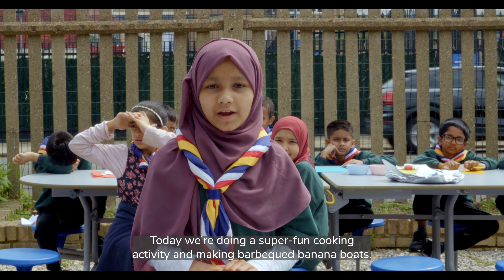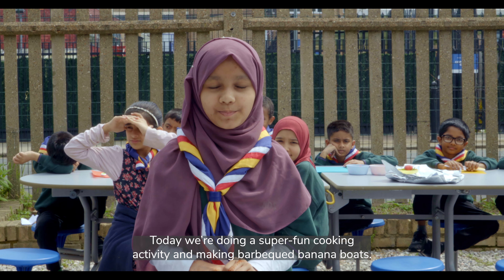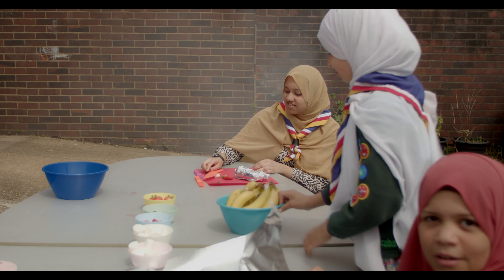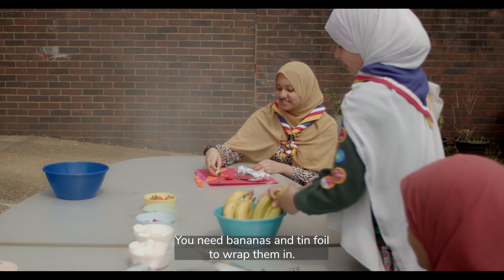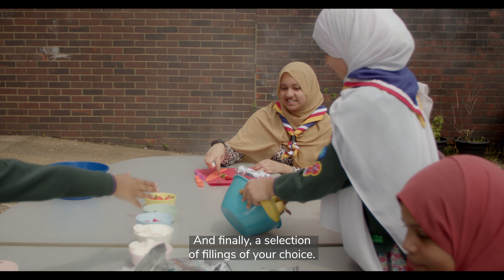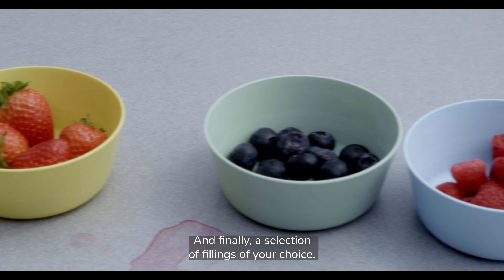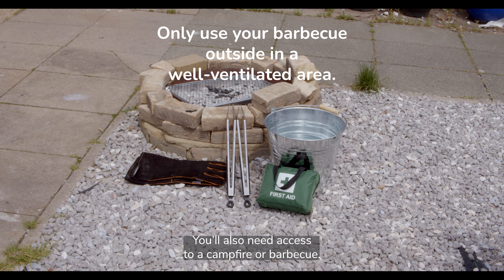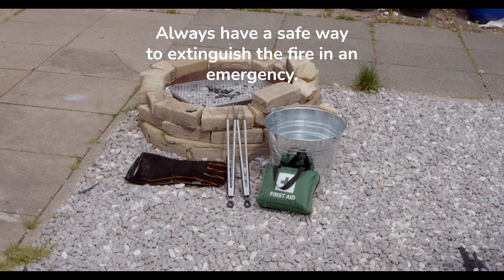Today we're doing a super fun cooking activity and making barbecued banana boats. For this activity you'll need knives, spoons, bowls, chopping boards and tongs. You need bananas and tin foil to wrap them in, and finally a selection of fillings of your choice. If anyone doesn't like bananas you can use apples or pears instead. You'll also need access to a campfire or barbecue and a fire bucket.